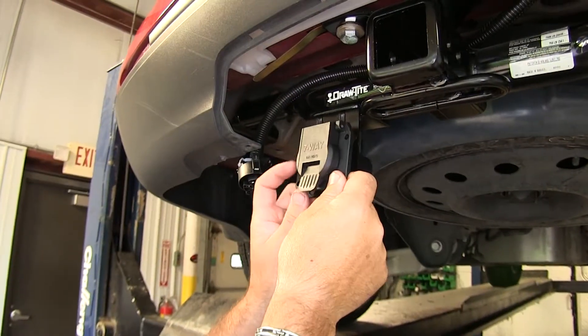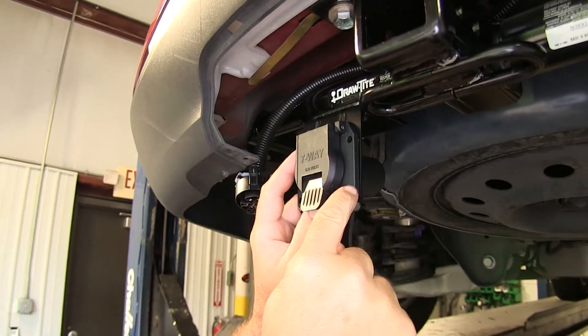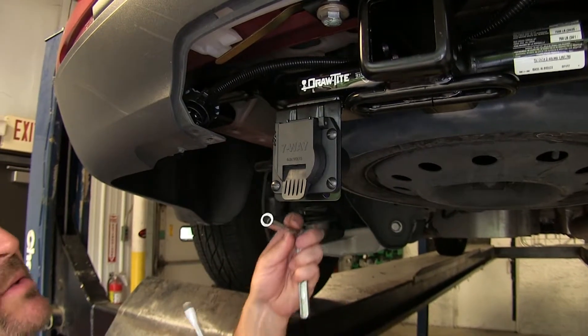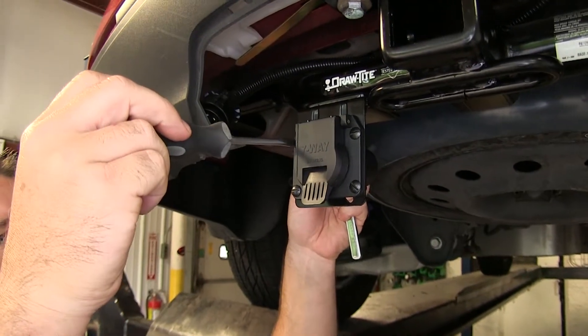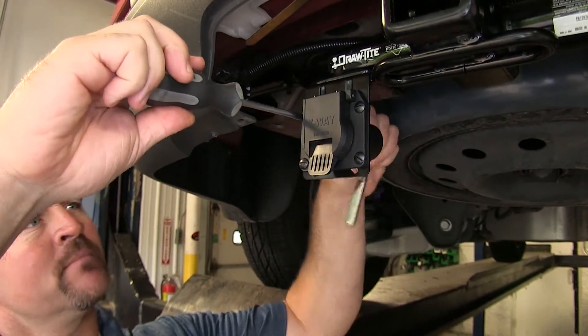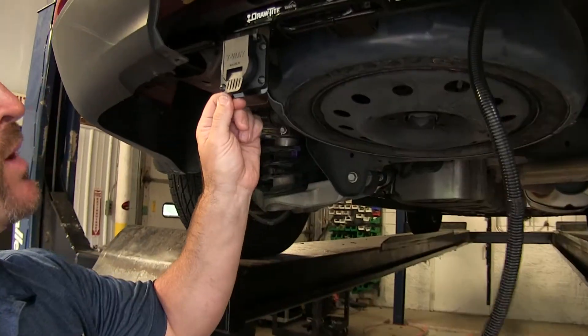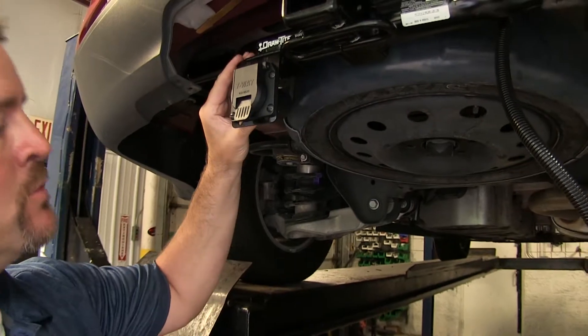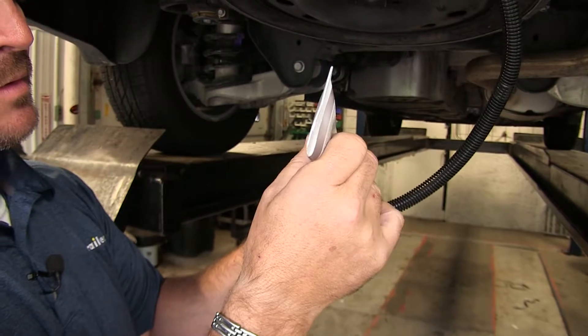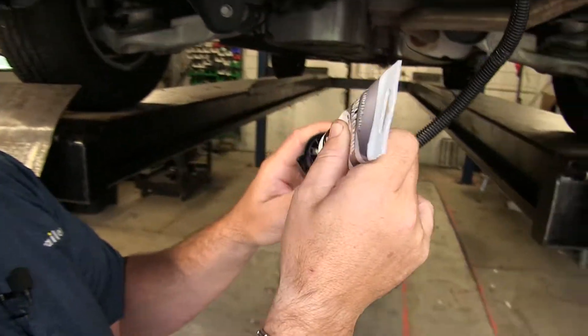Now we can mount our 7-way onto our bracket — we're going to have four corners to attach. Now that we have all our hardware in place, we'll go ahead and tighten everything up. Now that we have our 7-way firmly in place, we'll go ahead and hook up our wiring. Again, we're going to take some dielectric grease and put it on the mounting points here.